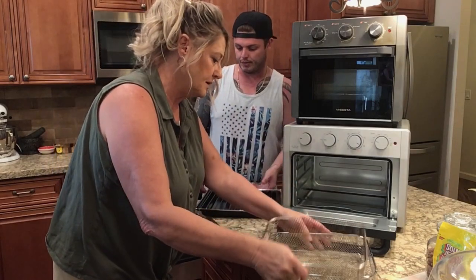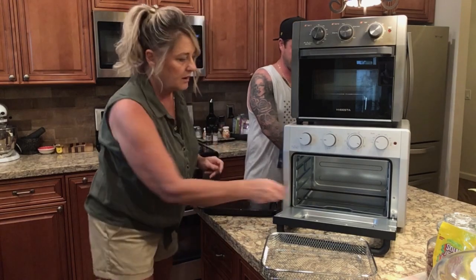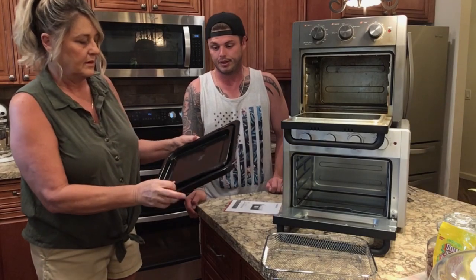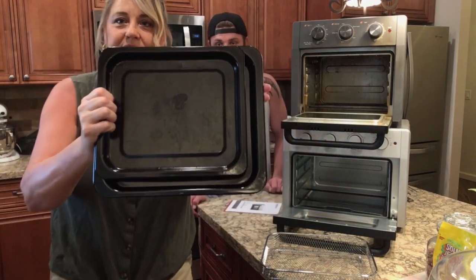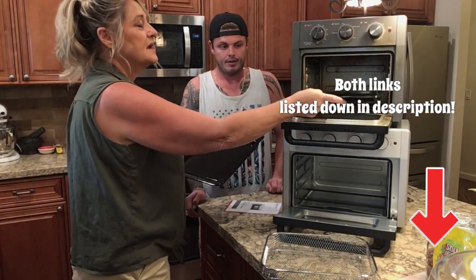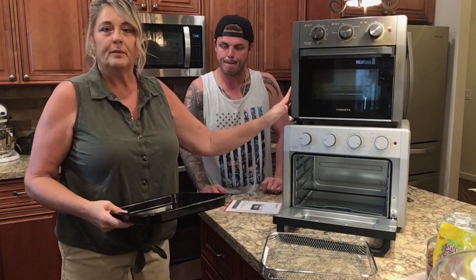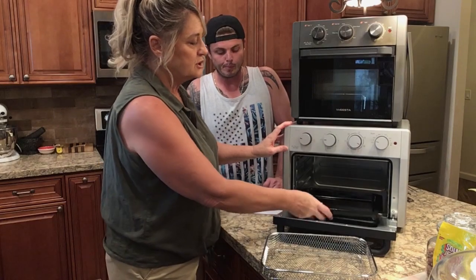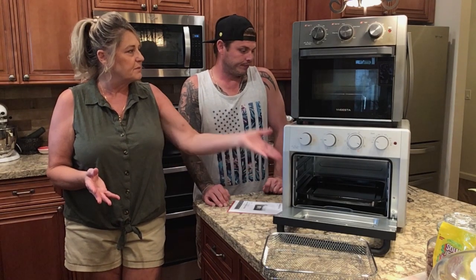The drip pan on the new unit is quite a bit bigger compared to the old one. We've got something in there that needs to get cleaned. They sent us this air fryer — we had the older model and now we've got the newer model — and we're going to go ahead and do some different recipes to show you how it turns out.